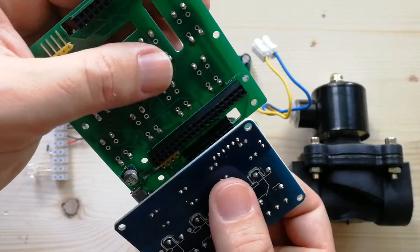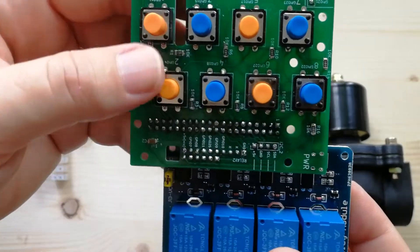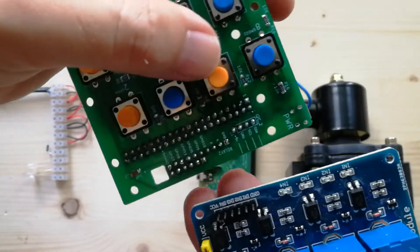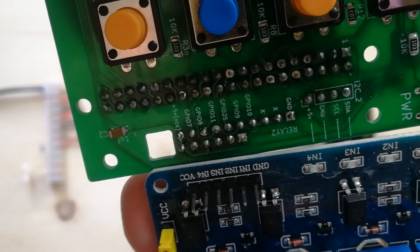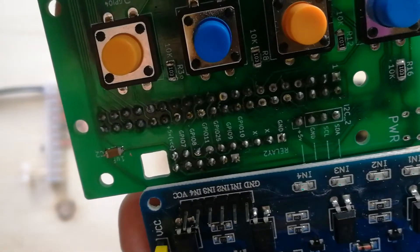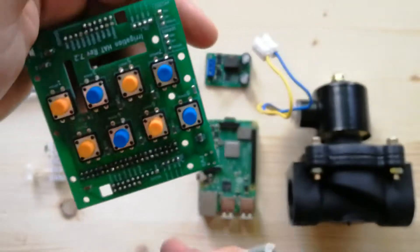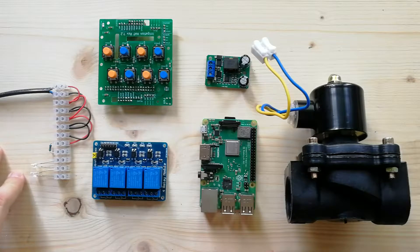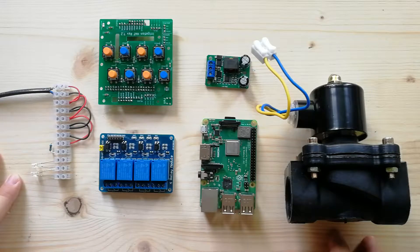Let's connect it — and that's it. The important part is that VCC and VCC are connected to the same pin; this is a very important point. The other point is the type of valve that can be connected.